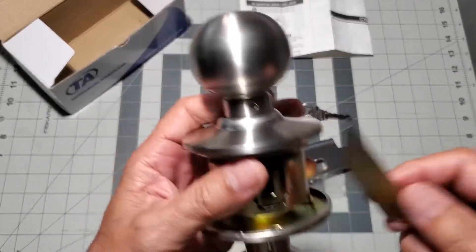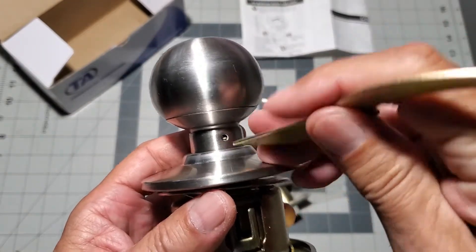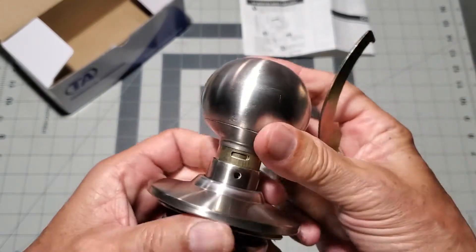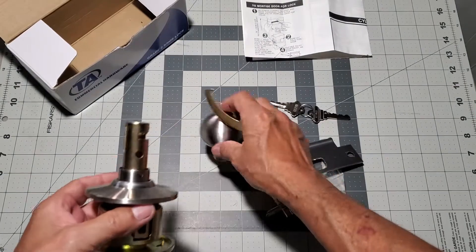The first thing that we're going to do is to remove the non-keyed knob. Locate the knob retaining pinhole, then use the included tool to push the spring-loaded pin down and then pull off the knob.